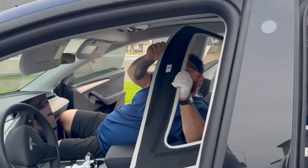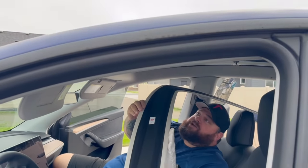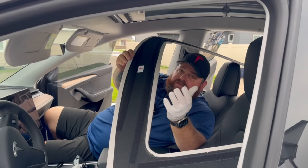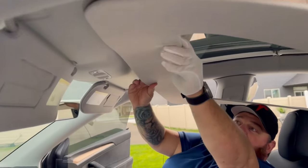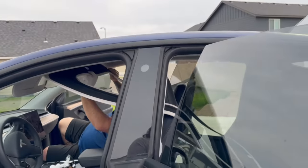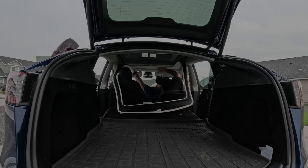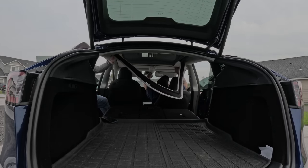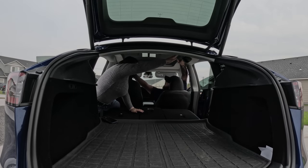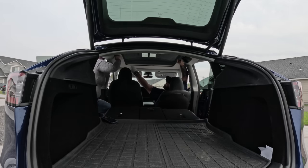Now we're putting the cover headliner piece on — it says 'front' right there, which is really helpful. I thought it looked brown under indoor lighting, but holding it up to the car, the color matching is absolutely amazing. I'm lining up all the velcro spots and popping it up. My wife is helping press it into place. There's a little gap at the back — just press it so it catches the velcro. Got it!